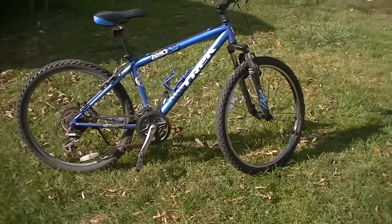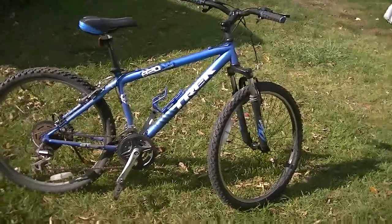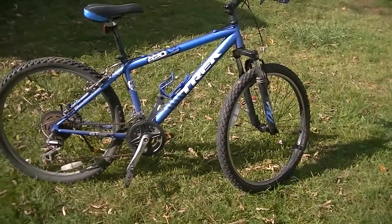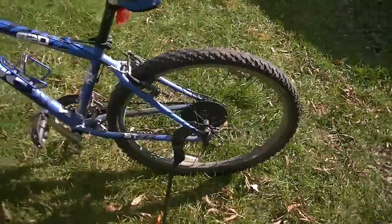Hey YouTube, what's up? It's JRudis1 back again with another video, and this is another video on my Trek 820. Last video I had was the review, and this is just going to be an update video of what happened to my bike.